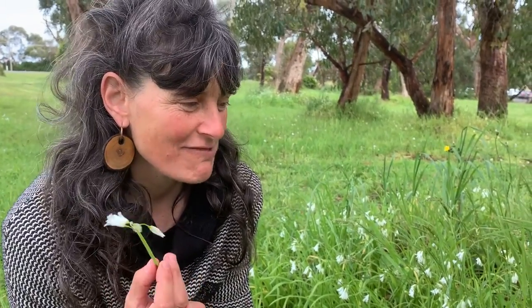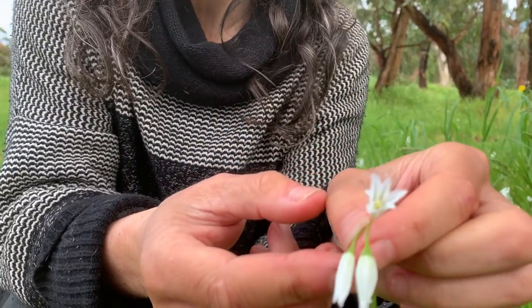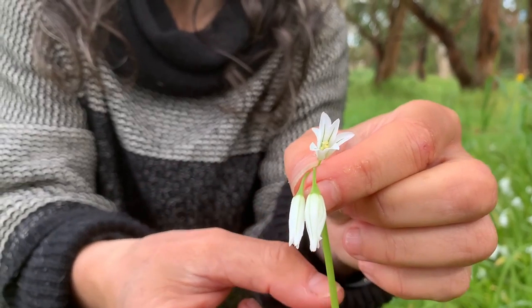It likes the side of the road, so you need to be careful where you're harvesting from because you don't want any places where you can get pesticide runoff or runoff from the road. So the first step is to correctly identify the three-cornered garlic — you can see these beautiful delicate little flowers, some of them open, some of them closed.